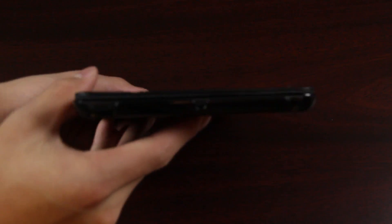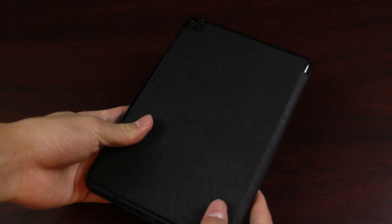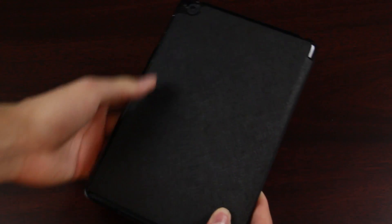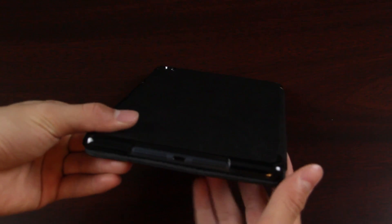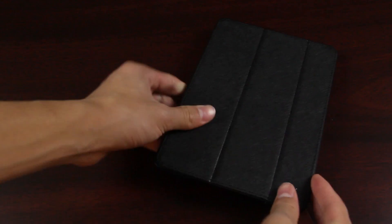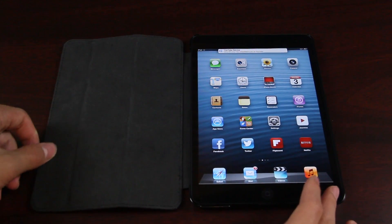It is everything that I ever imagined for a case, especially considering the fact that it arrived on day one. As you can see, the cutouts are very accurate. One of the best things about this is the material — it definitely seems like a very strong, high quality synthetic leather material with a unique texture.